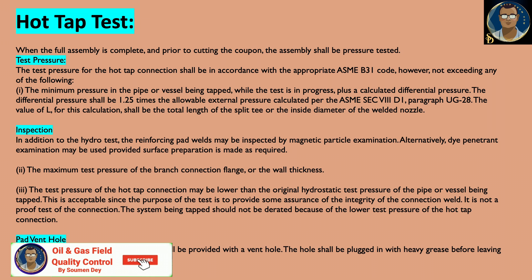In addition to the hydro test, the reinforcement pads may be inspected by magnetic particle examination. Alternatively, dye penetrant examination may also be used, provided the surface conditions are suitable.